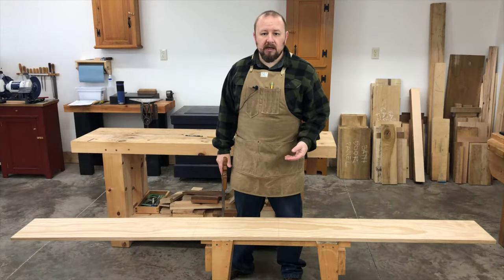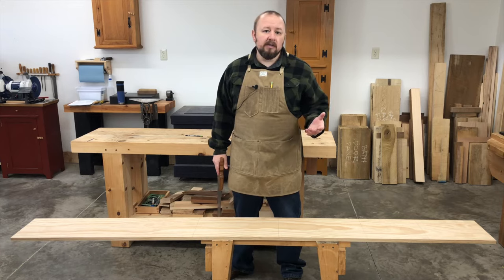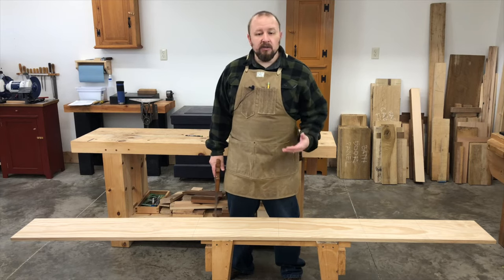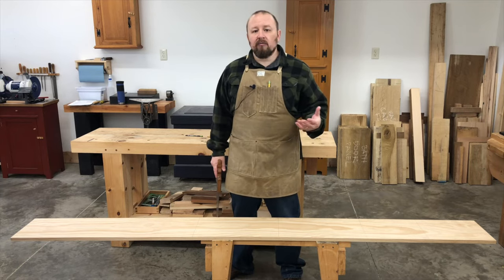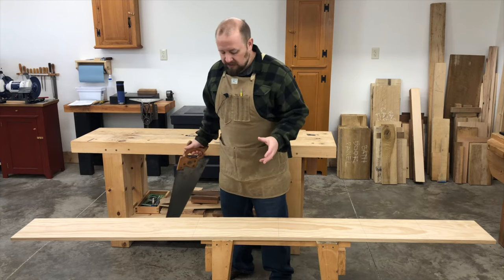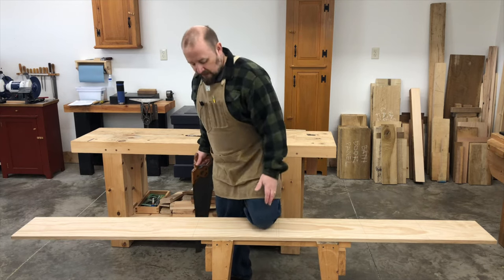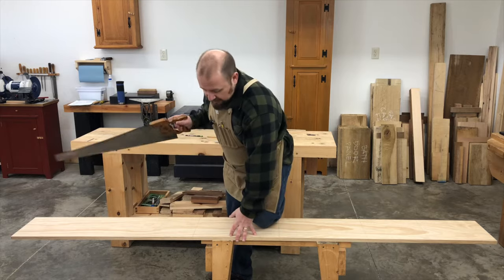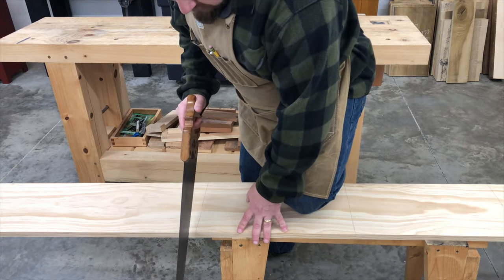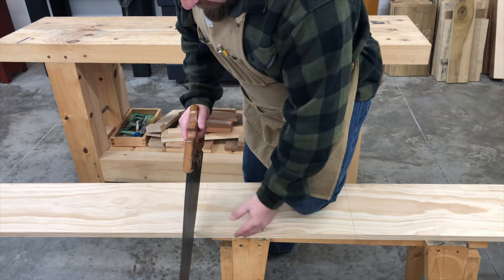I'm going to make these oversized cuts at the saw bench because it's the easiest and fastest way to manage long boards and make these oversized third-class cuts — I can use my body to hold the board in place and don't have to worry about readjusting a bench vise or clamp after every cut. I'm using a crosscut saw. To position myself for crosscutting, I stand to the side of the saw bench and place my left knee on top of the board to hold it down. I position myself relative to the cut line with my saw, wrist, elbow, and shoulder all in line with the cut line in a single plane.